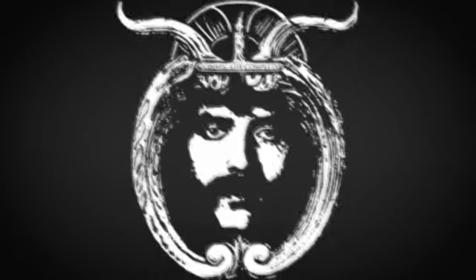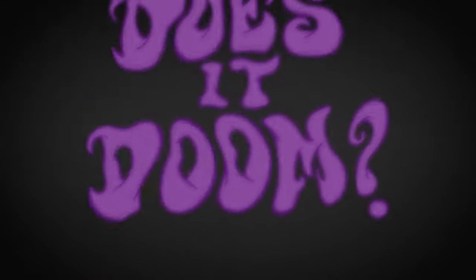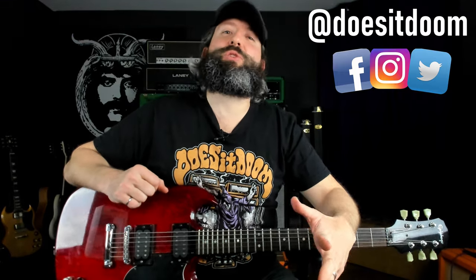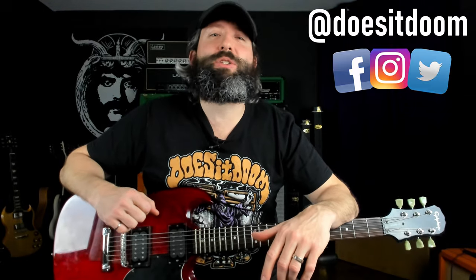Today you're going to learn how to play I Have Failed by Crowbar, and we're starting right now. What's up everyone? Steve Reese here again from Does It Doom, the YouTube channel where we feature weekly guitar lessons and gear demos in the stoner, doom sludge, and drone metal genres.